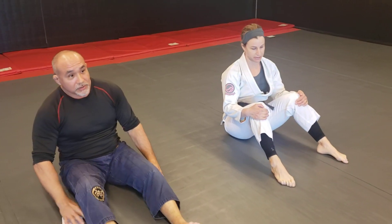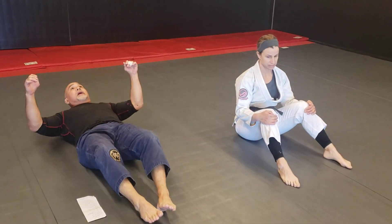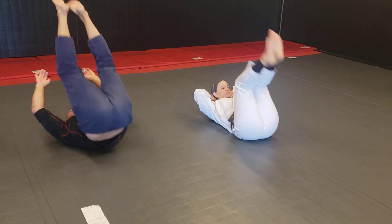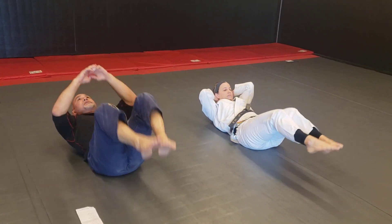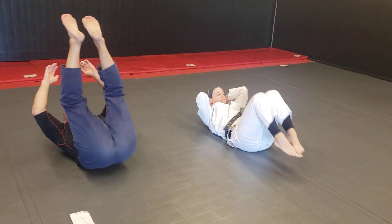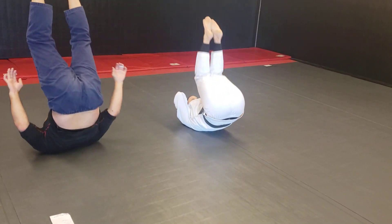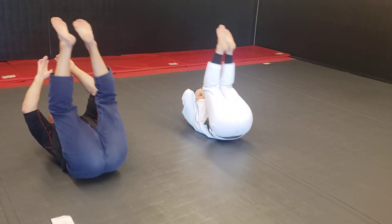Next we're going to do some hip-ups. Stay laying on your back — don't sit up, no momentum. You're just going to curl up with feet straight up to the ceiling, trying to extend your hips all the way. You can do this 10 reps, 15 reps, 20 reps, or you can do it for time — one minute, or if you really want to try hard, two minutes. Try to get that full extension all the way up, toes to the ceiling.